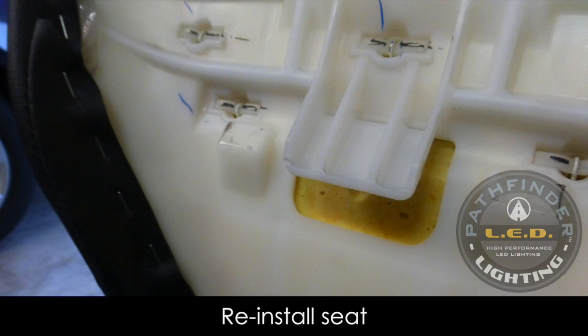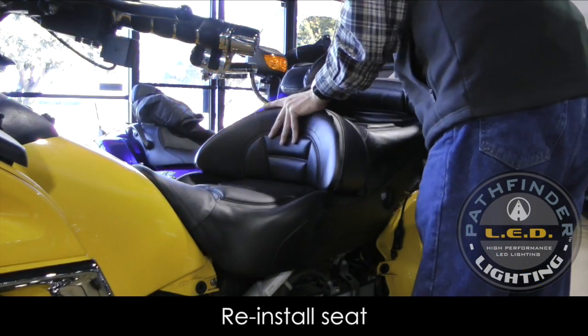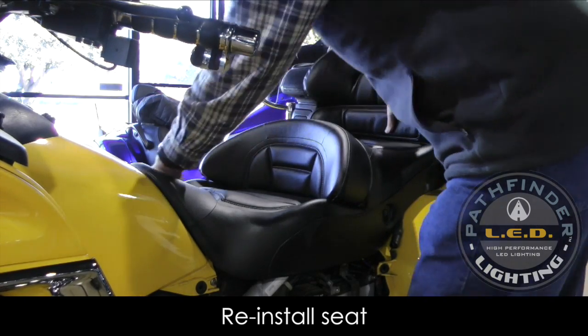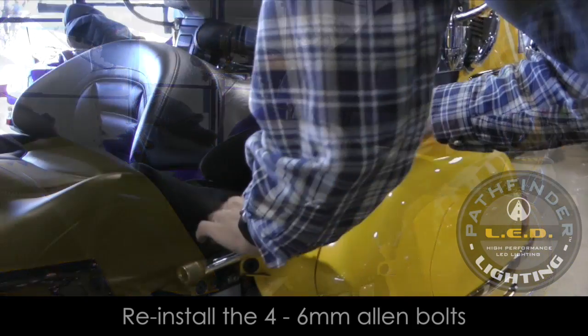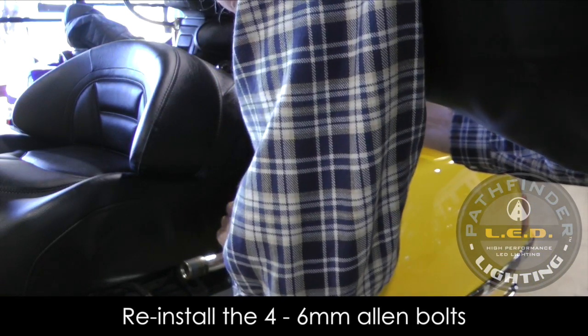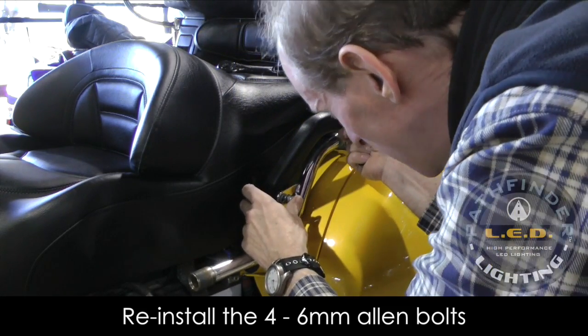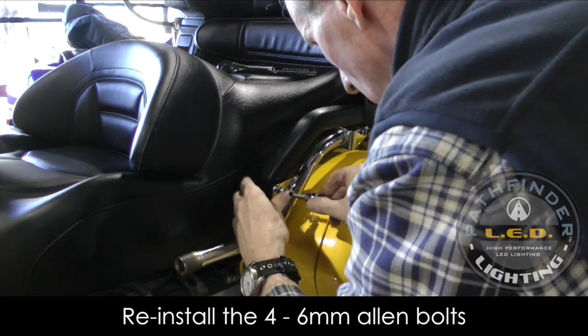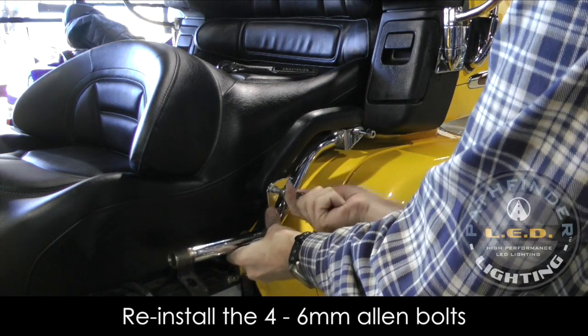When reinstalling the seat, make sure the nylon tab at the front of the seat slips underneath the frame rail bar on the bike. With the seat in place, you can now reinstall the two passenger grab handles using the four 6mm Allen bolts. This motorcycle has an aftermarket backrest mounting bracket, so just reinstall the bolts and the grab handles.